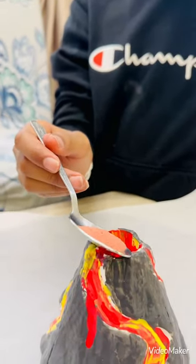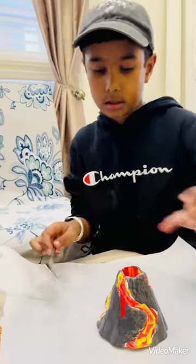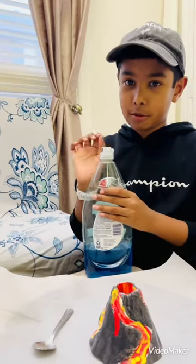I'm going to pour it into the tip. It won't erupt yet. It says in the instructions to get a little bit of dish soap. Dish soap — it'll make the eruption bigger.